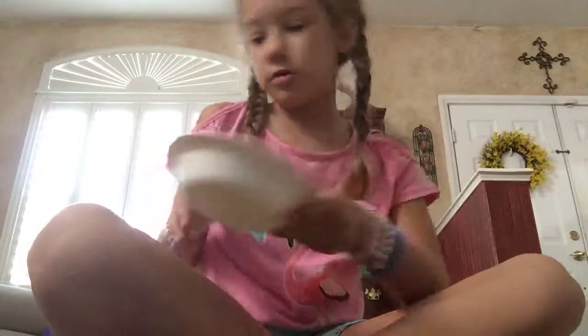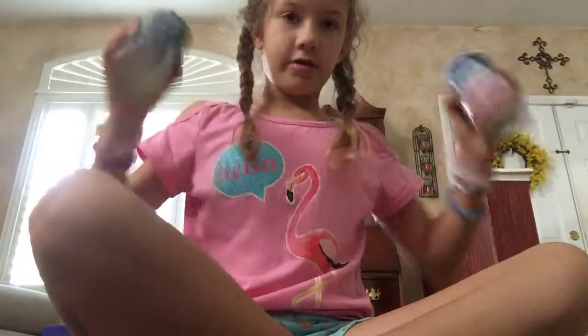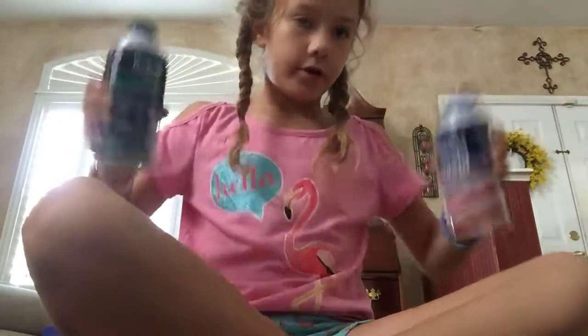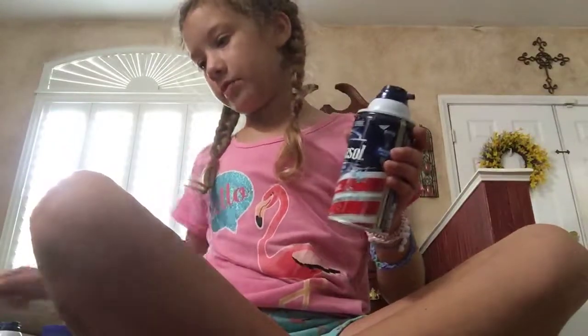A spoon and a bowl, probably to mix it. Some glue, and some shaving cream — always make sure you shake the shaving cream up before you use it. I'm going to use original, because that's how you make the best flocking slime.